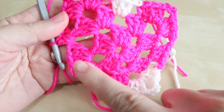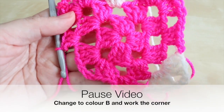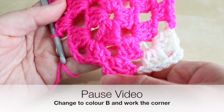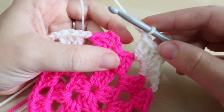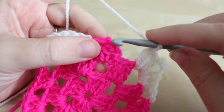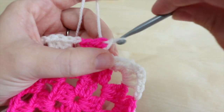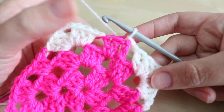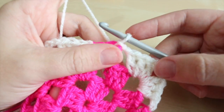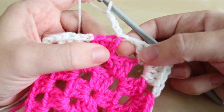Now we're ready to swap colors again and work the corner with color B. Pause the video, change colors, work your corner, and meet me back at the original starting point. I've done my cluster of three trebles, chained one, and now I'm going to insert my hook into the third chain from the bottom to connect that round. We are now done with color A. The next round is just going to be like a normal granny square with your color B, starting by chaining three as that counts as a treble for this space.